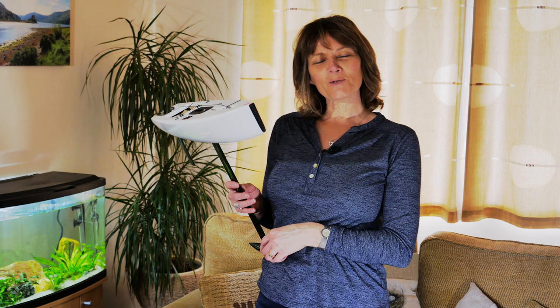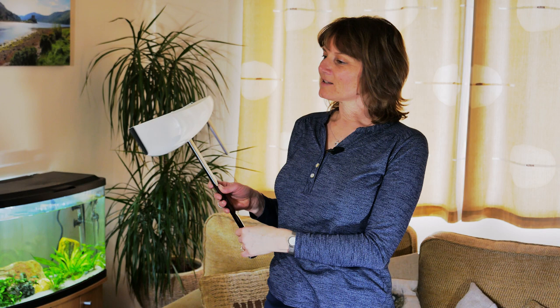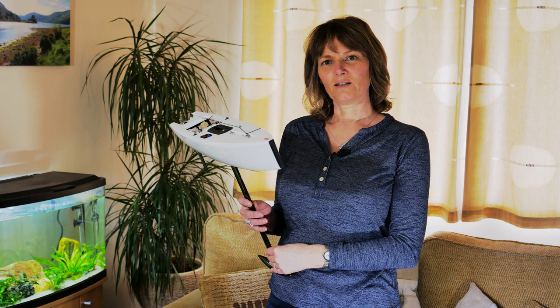Hello and welcome to Model Yacht Racing UK. In this episode we're going to go over the fundamental parts of the model yacht and some of the basics needed for sailing. This is the Dragonforce 65, introduced into the UK in 2013.